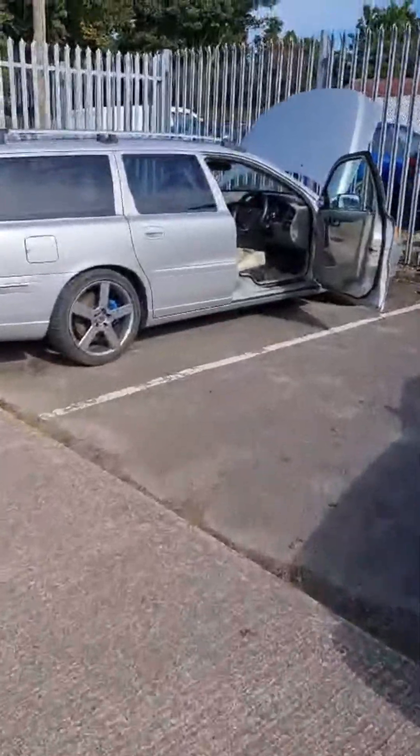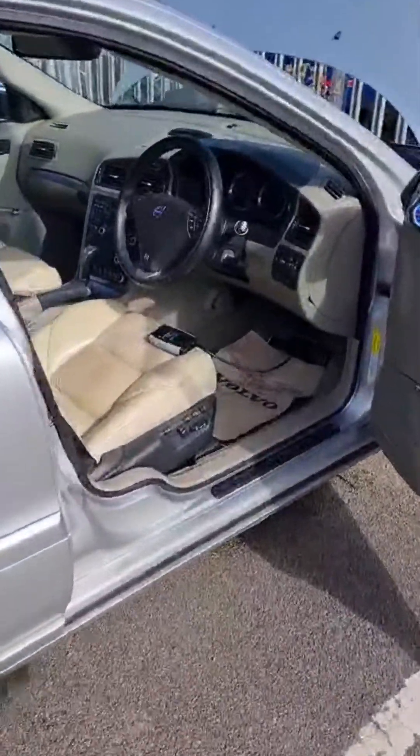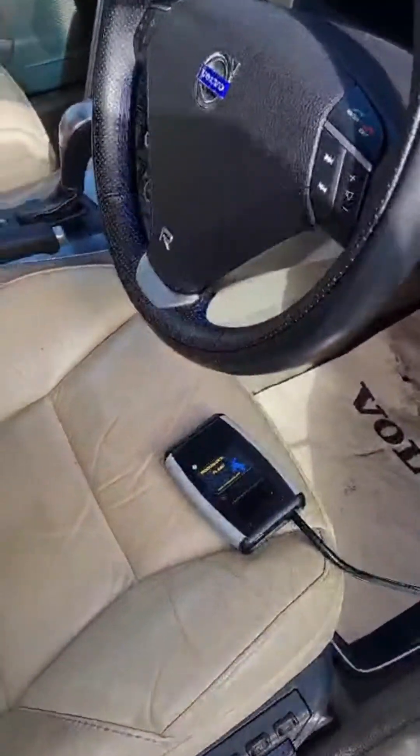Here we have a 2007, 2006 V70 T5. We're going to take a read and then flash on a performance optimisation of the car.